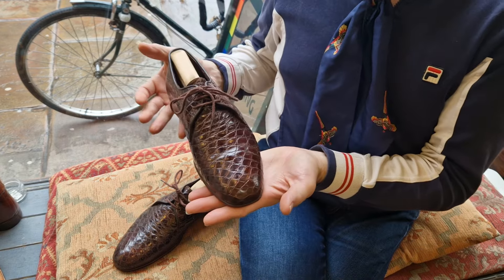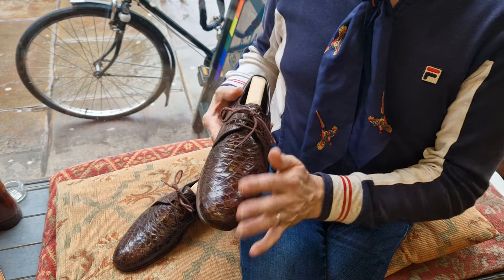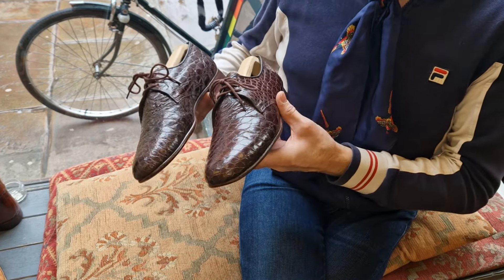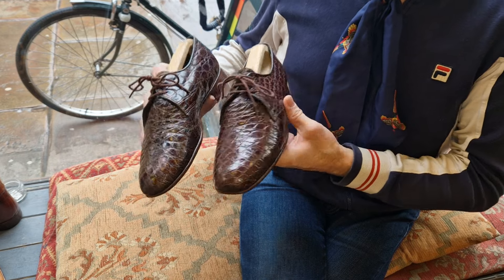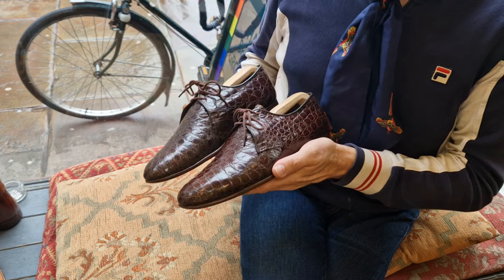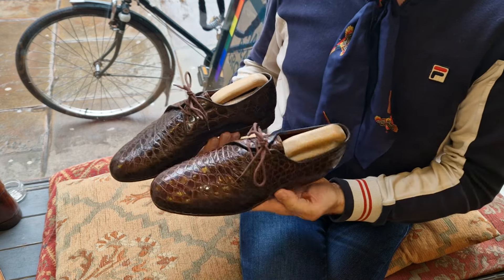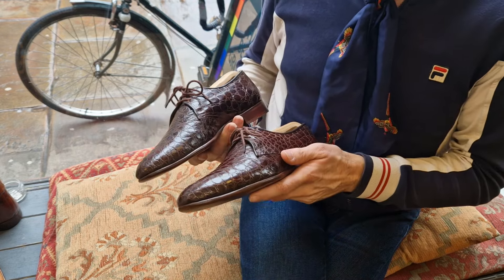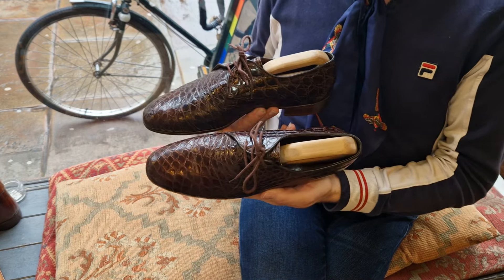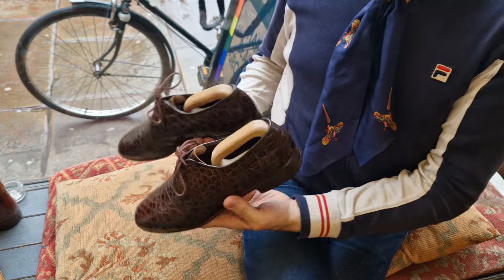There are lots of videos on my Instagram and YouTube demonstrating that. I would guess somebody bought these, wore them, and didn't nourish them — they dehydrated and cracked. I've nourished and nourished these; they are extremely well nourished now and very unlikely to happen again, unless whoever buys them doesn't nourish them. But they are lovely things.